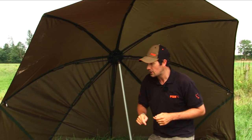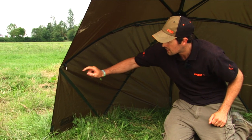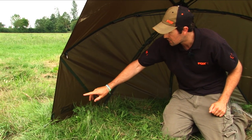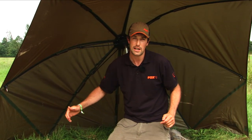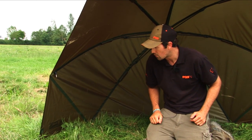If we move to the sides you'll see something a little bit different from most normal day brollies. You'll notice we've got these mini storm sides, and this gives you a bit of extra protection from wind and rain coming in from the sides — useful on a cold or breezy day.